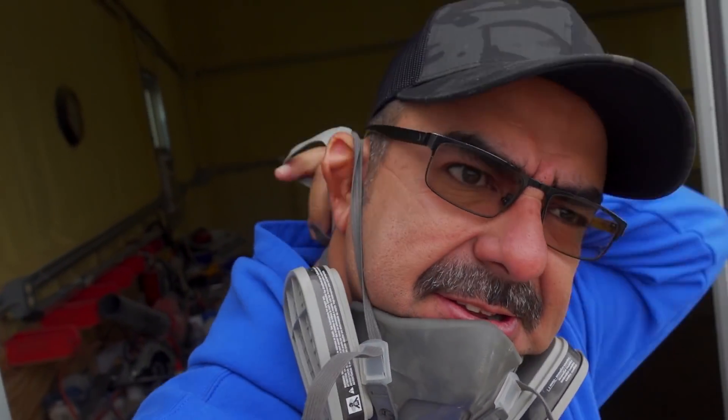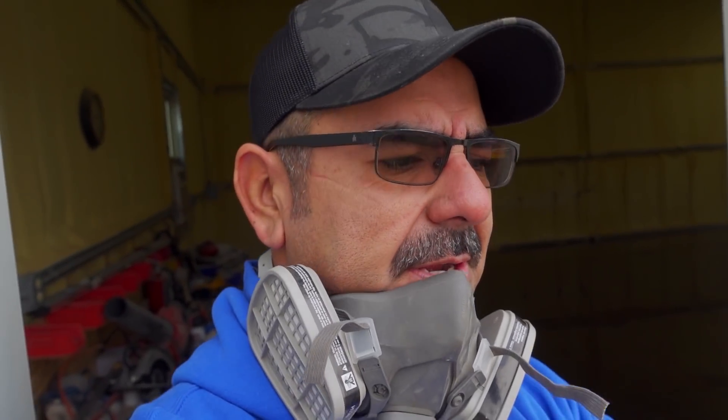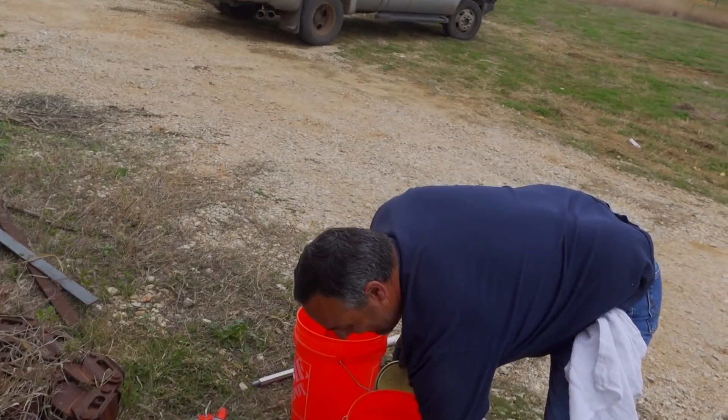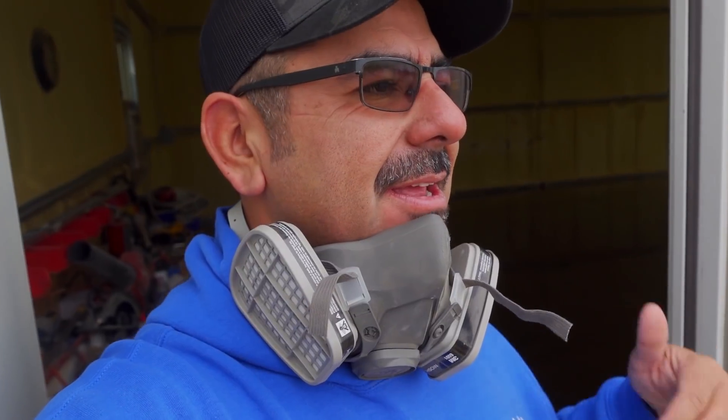We put the epoxy last week, and we sanded it all down — well, Leroy did. Right Leroy? Yes you did. Anyway, Leroy sanded it down, and we decided to take out the shells in the corner.